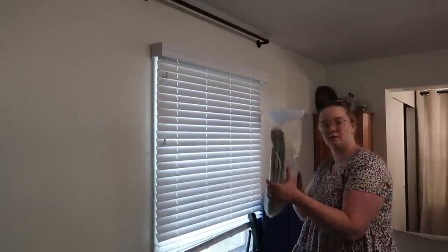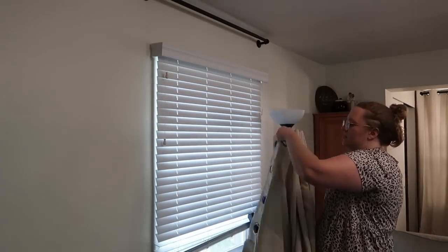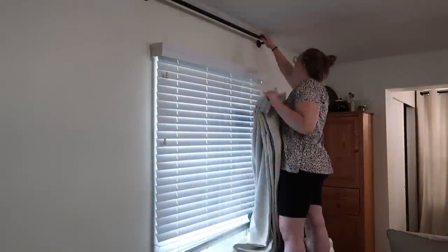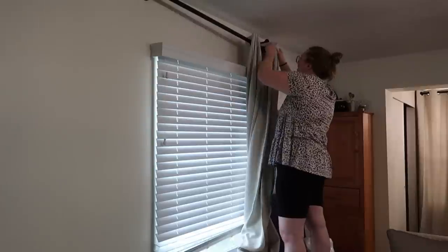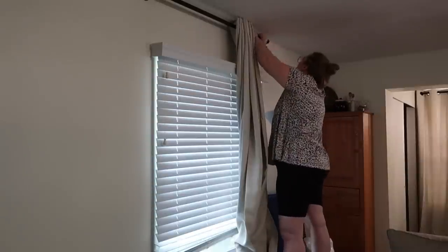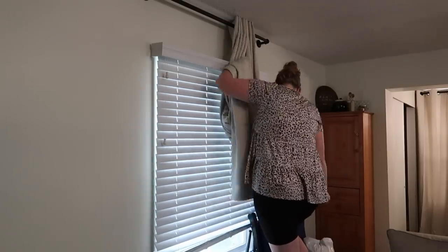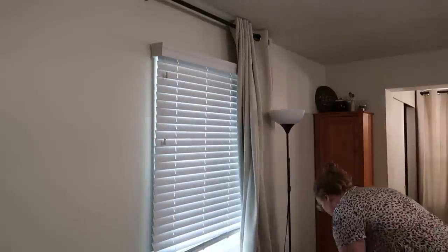While Dan was eating lunch, the curtain came in the mail, so I decided to just throw it up really quickly before I put Dan down for a nap. I think it looks a lot better — I'm still trying to decide if I should take down the blinds or not. They do kind of poke through, but they do keep more light out. Honestly, the curtains do a really good job of keeping light out since they're blackout curtains, so it would probably be fine just with the curtain itself — you can't even really tell the blinds are there once the curtain's up.